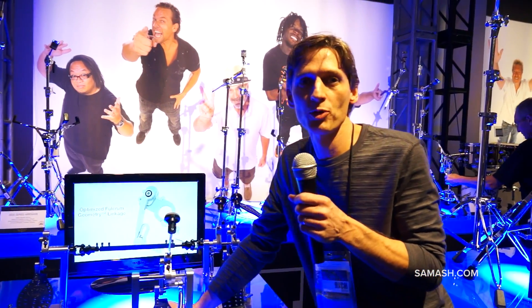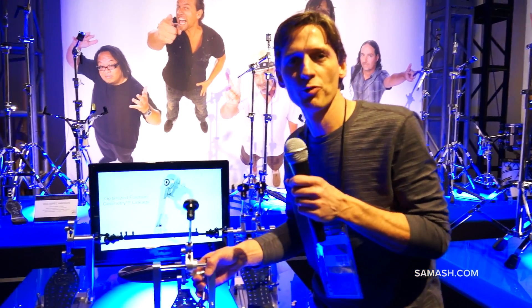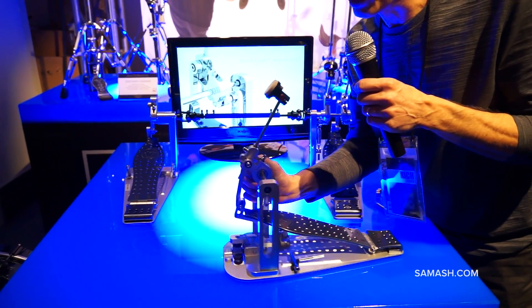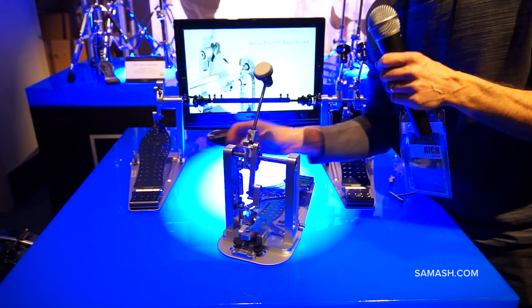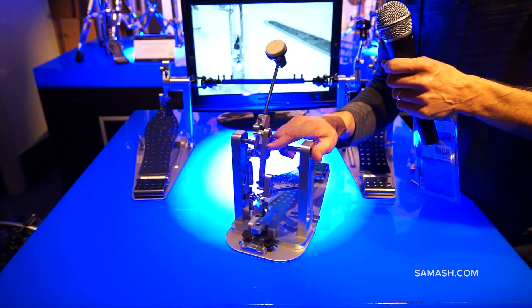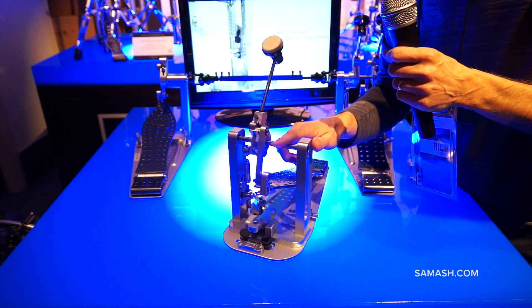Hi, this is Rich from Drum Workshop. I'm here with Sam Ash at the NAMM Show to show you DW's first direct drive pedal. I'm going to point out a few features here real quick to give you an idea about the pedal. First of all, it's direct drive — all aluminum, all machined at our factory at DW.